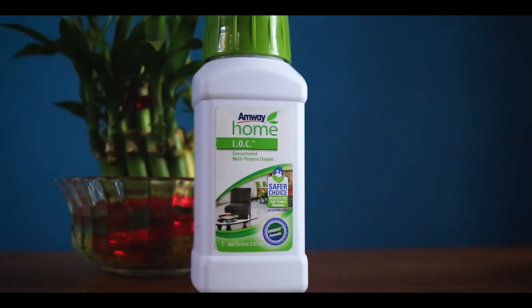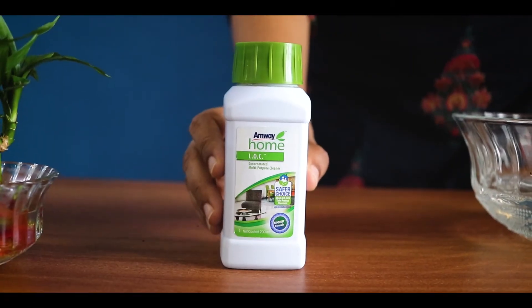Hello, I am going to talk to you about the home care product of Amway. LOC is a liquid organic cleaner. This product is a multi-purpose product.